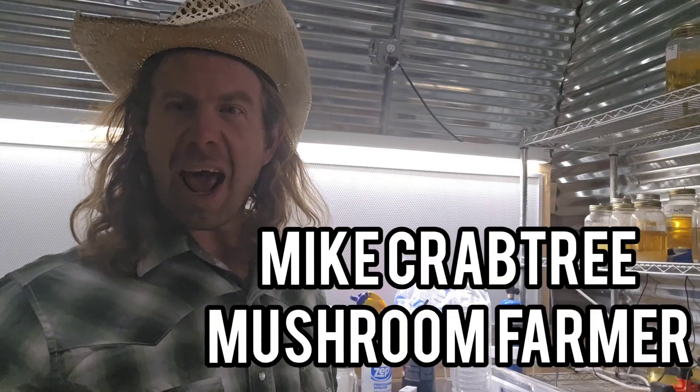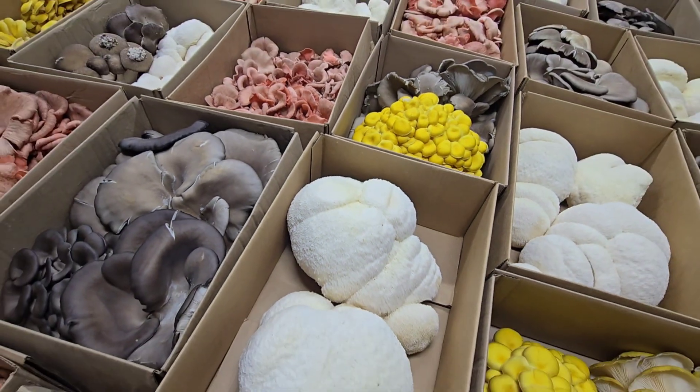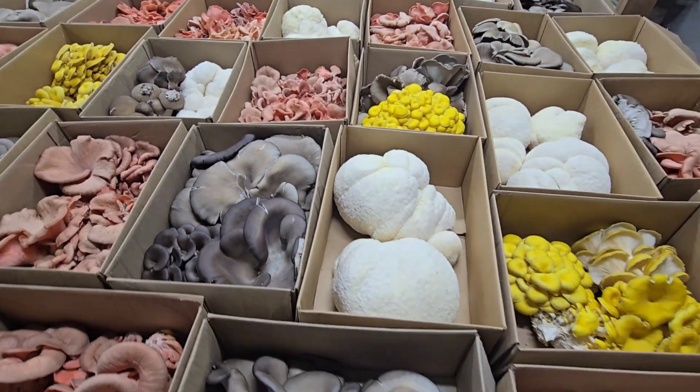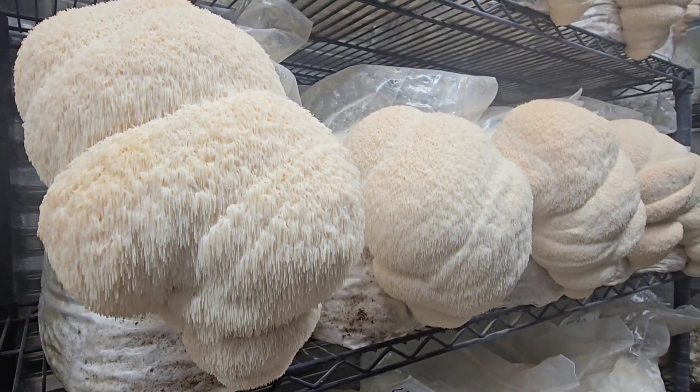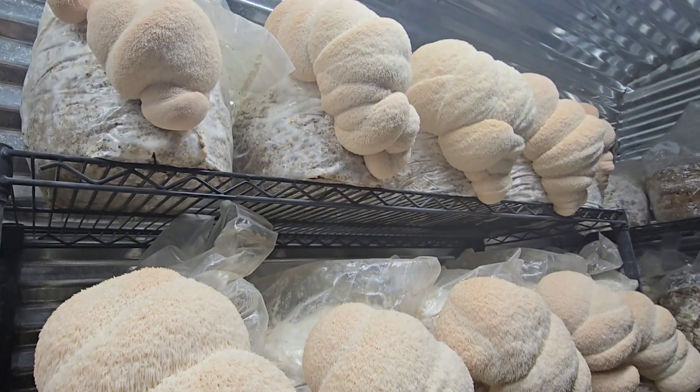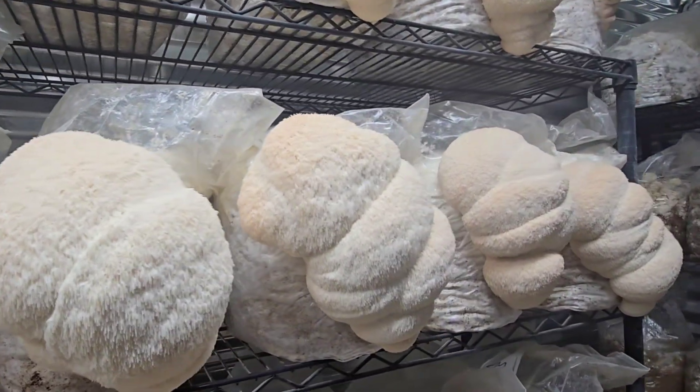What's up guys, Mike here coming at you from the mushroom farm. Today we're going to talk about the 30 tools in the mycology lab that I would not be without. My name is Mike, I'm a mushroom farmer — I've been farming gourmet mushrooms nine years, this is my full-time job. I grow all these mushrooms here on my farm and I sell them at farmers markets and to high-end restaurants. We're actually standing in my mushroom lab here on my brand new mushroom farm that I built myself in western Colorado.